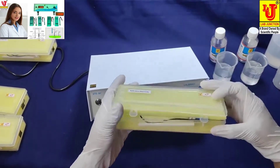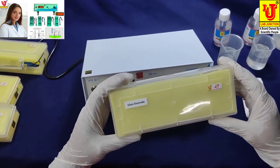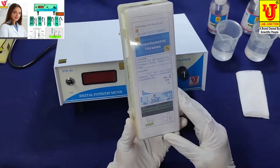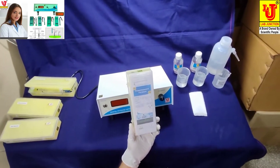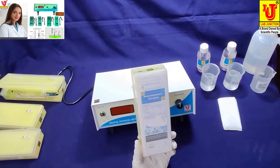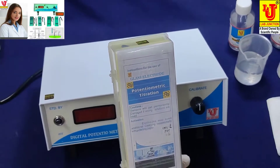The second accessory is the glass electrode. The reference electrode and glass electrode have main roles in the digital potentiometer. These two electrodes are mostly used for potentiometric titrations in many applications.